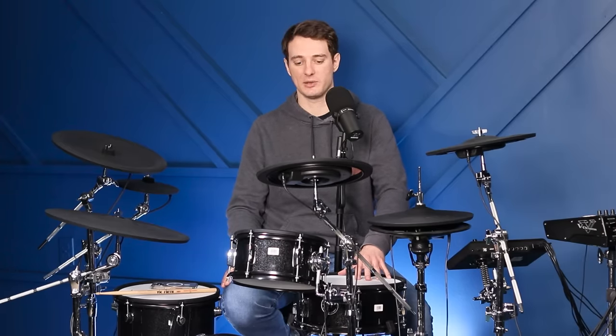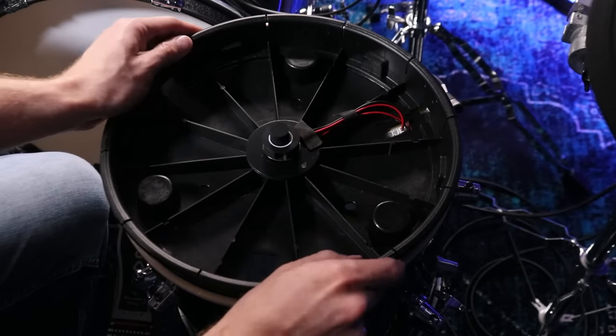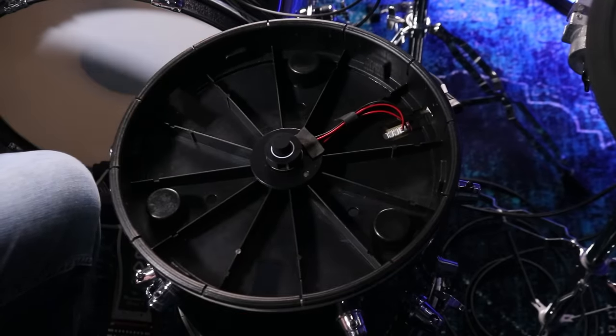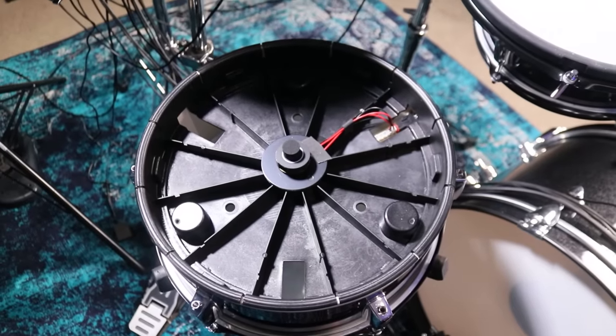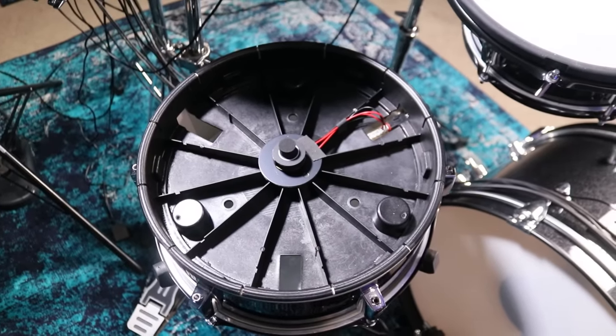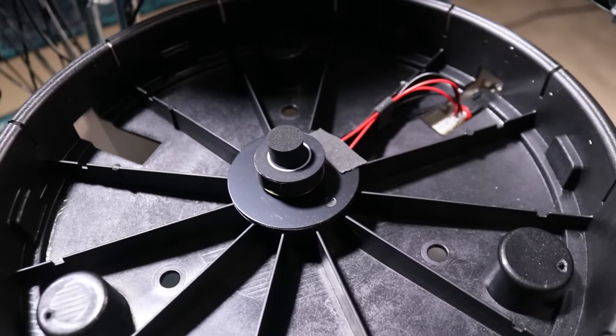Moving over to the drums, I wouldn't say these are as nice or as well built as the cymbals. When you remove the mesh heads, you'll see that the snare and the floor tom share the same sort of trigger basket mechanism — some people call this a cake pan. There's a plastic bowl type thing that clings to the rim, your mesh head is actually resting on plastic not the wooden shell, and then you've got two piezos — one for head, one for rim — and a foam tower design.